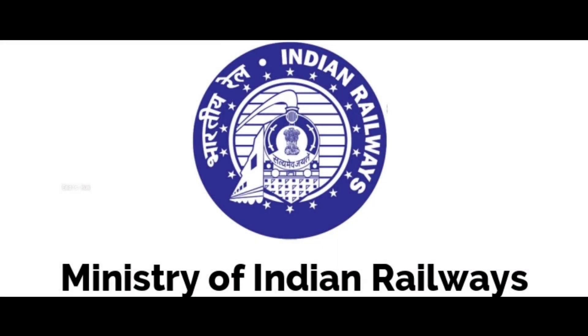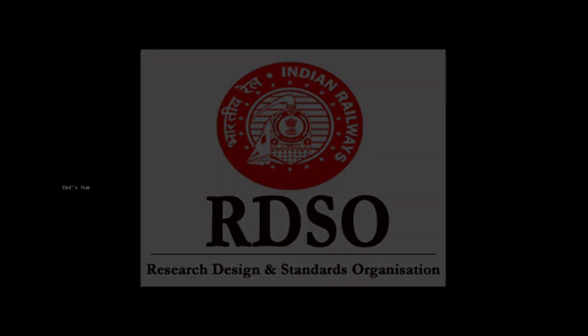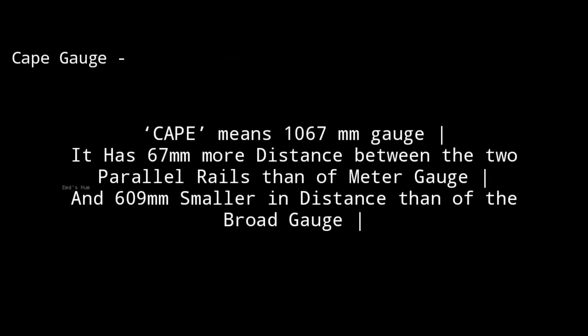The locomotives are made and designed by RDSO. The first question: what is cape gauge? Cape gauge is the gauge having the distance between the two tracks of 1067mm.